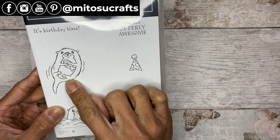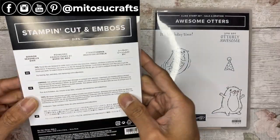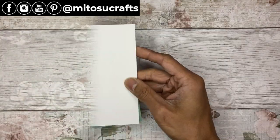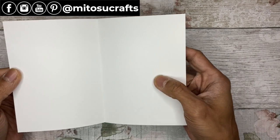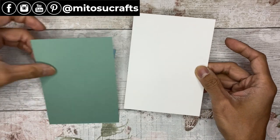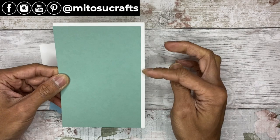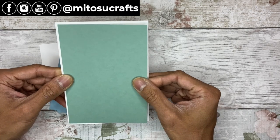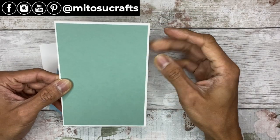I'll be coloring this image and using the sentiment, and mixing it up with the Seaside Seashells dies and embossing the background. You'll need a basic thick white card base — normal size 21 centimeters by 14.6, scored and folded in half at 10.5 centimeters. This one is soft succulent cardstock, five millimeters smaller than the card front — that's a quarter of an inch, or three-sixteenths of an inch, if you want the same border.